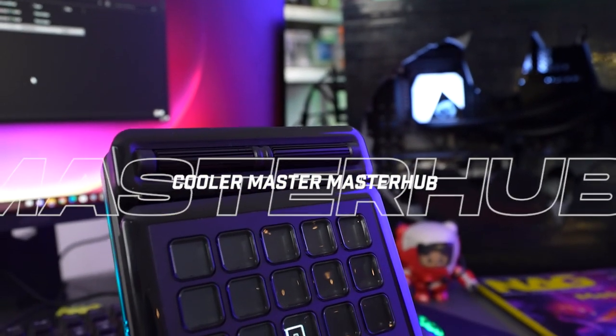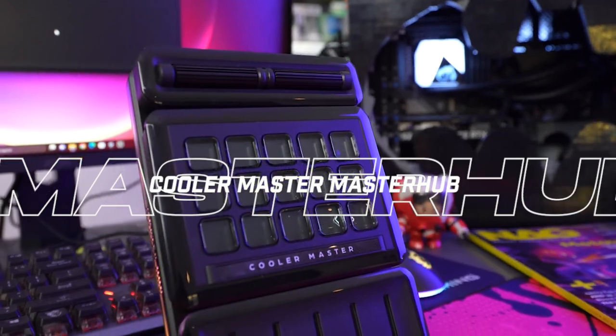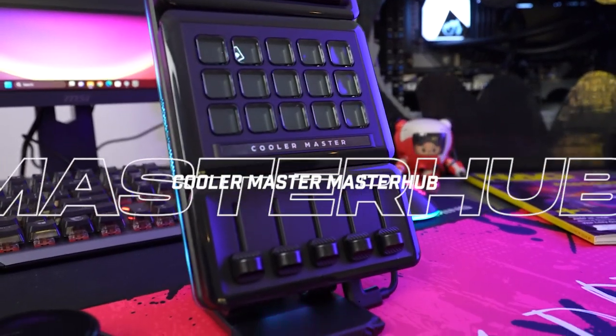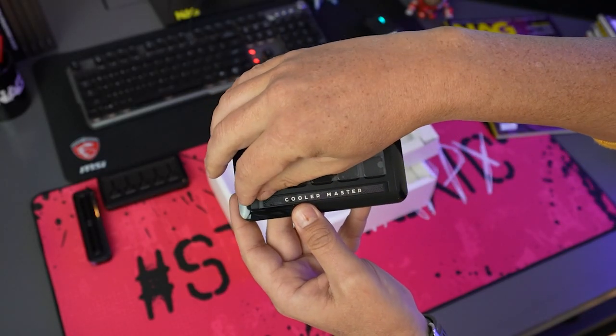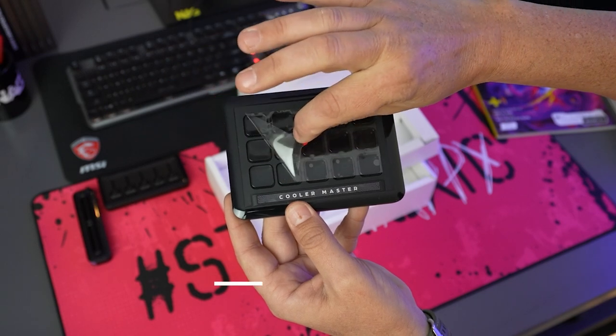The Cooler Master Master Hub is a modular stream kit that can be used by content creators, digital designers, or anyone who wants physical controls to manage anything on their computer. We've managed to get some early hands-on time with the Master Hub and in all honesty, this thing is a game changer.